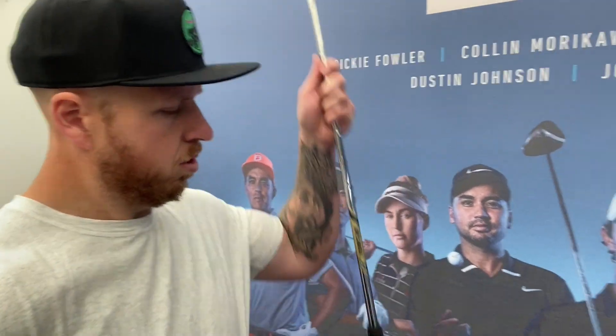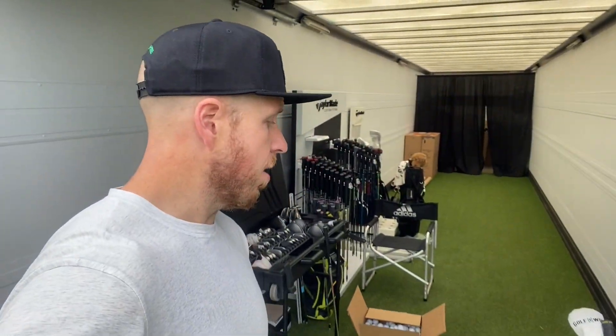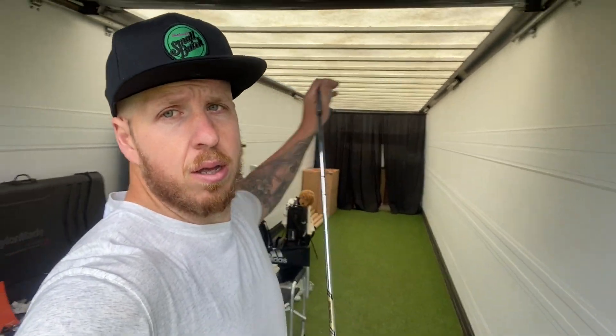We hit some balls, got the spec all together. Let's have a quick little look into the workshop — true Tour Truck style, it's all going on. Let's check out these clubs. So me and Tim are getting to work on irons and wedges. We're staying with my favorite muscle back irons because I love them — these are fresh.